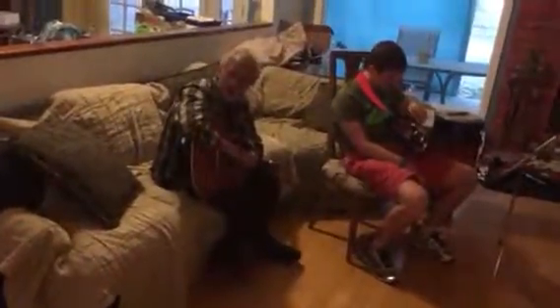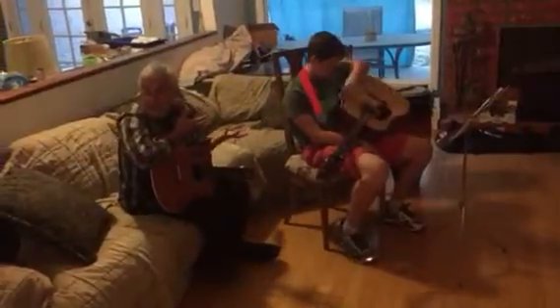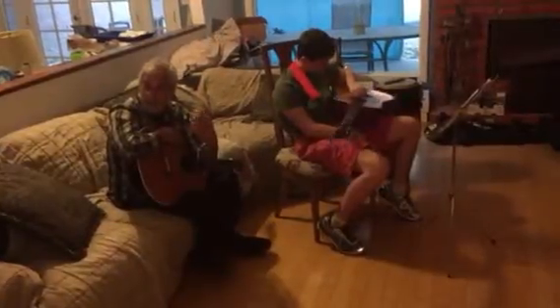Three or four times longer than you've been born, and my son pointed out to me — because I was trying to show him something — he said, 'Dad, you forget you didn't always know how to change the chord.' For me it's become so second nature I don't think about it. He and Colin are still at the stage where they have to pay a little more attention.